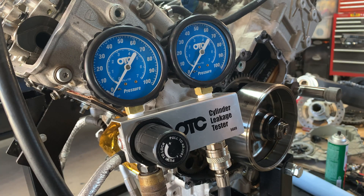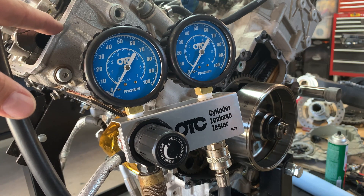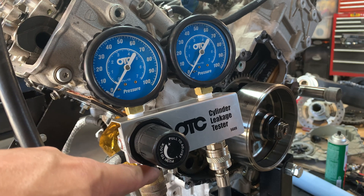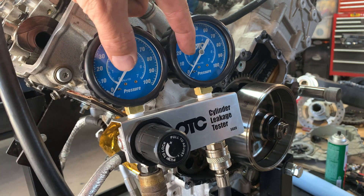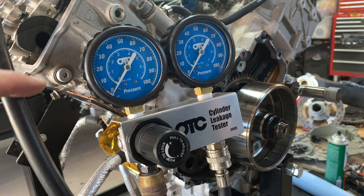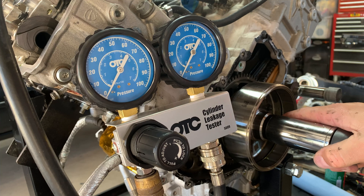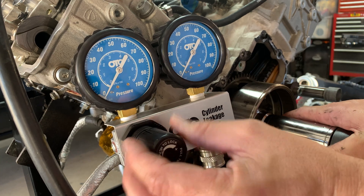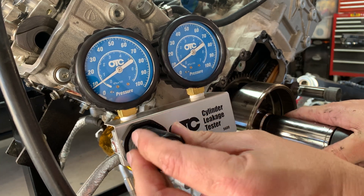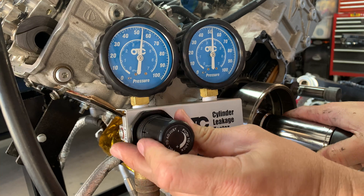Cylinder one is set up — we've got our hose connected to the spark plug hole so it can feed air in, and our supply line is squared away with the compressor. The supply pressure gauge is on one side, the output pressure gauge on the other, and the difference between the two tells us how much air is going into the system and leaking out through other places. We'll adjust the regulator, hold the crank to make sure it doesn't turn over, and put some pressure in — you'll see both gauges start to rise as we pressurize cylinder number one.